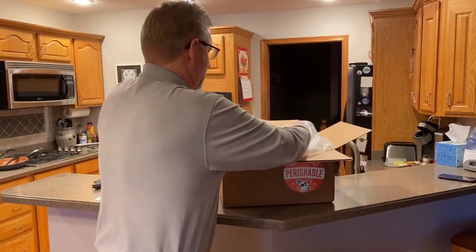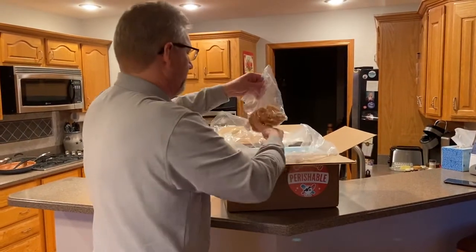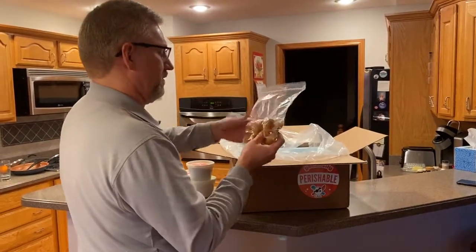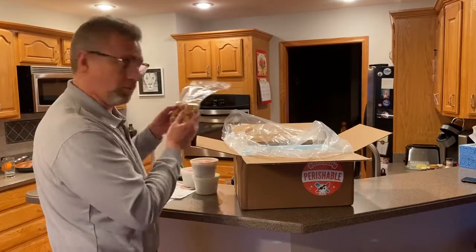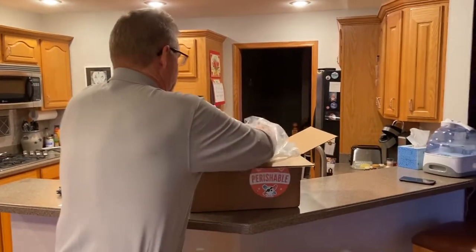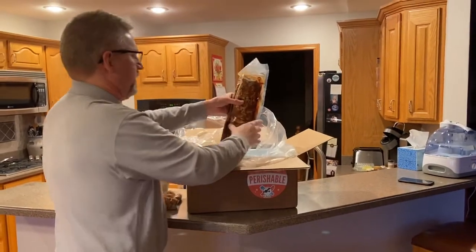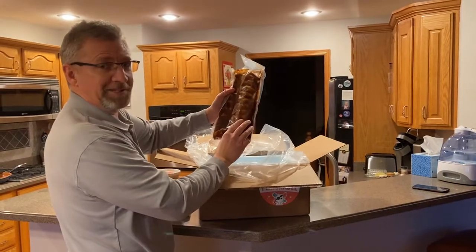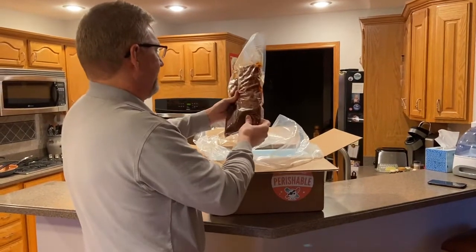That smelled good. These are a bag of hush puppies — basically like a deep fried cornbread. Oh, and then these beauties: two racks of ribs in sauce.